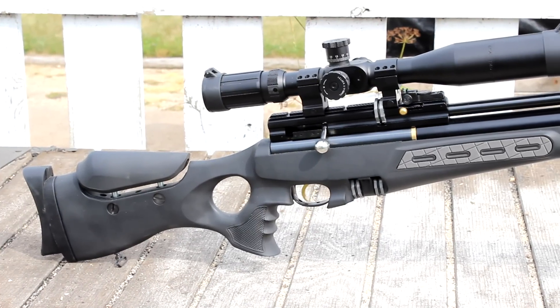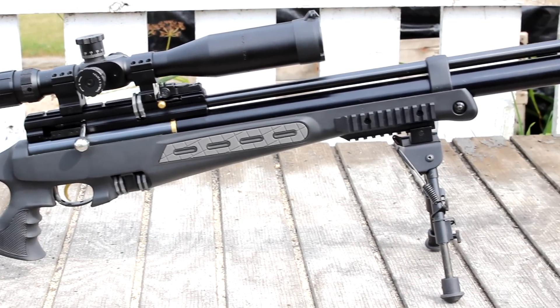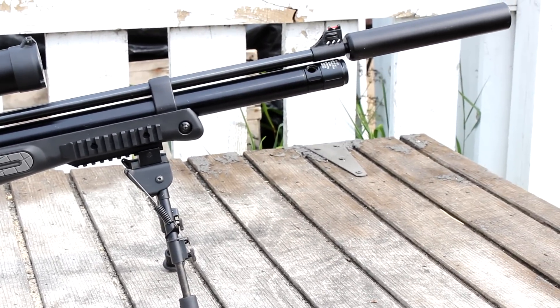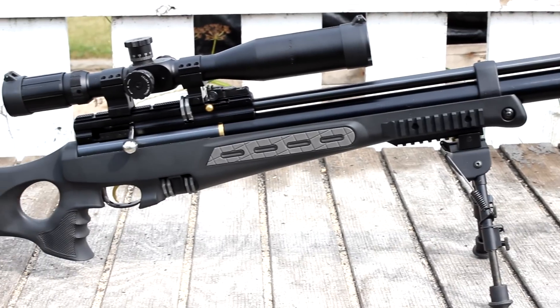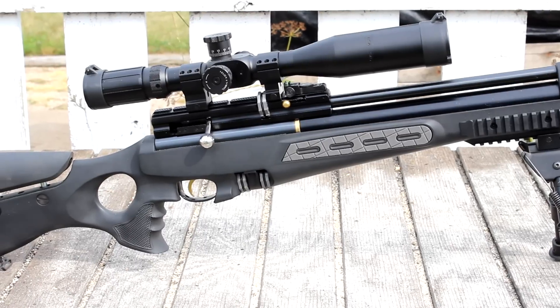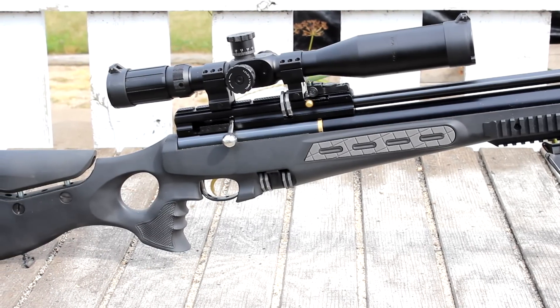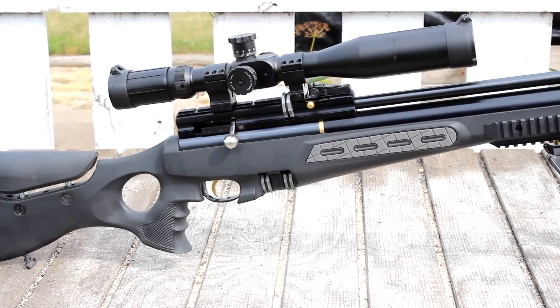Overall it's a great package. Even though it is fairly expensive for an air rifle, it is definitely worth it. The quality definitely made me reconsider my thoughts on PCP air rifles, or air rifles in general. We'll try to get some close-up views of the scope and everything else — overall I think it's a great package.